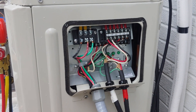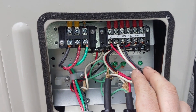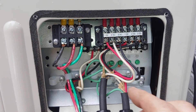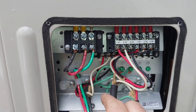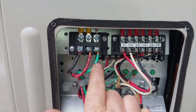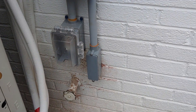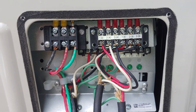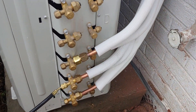I wanted to take a quick video of the electrical work. As I stated before, you just have to follow the numbers. Inside on the head units: red to one, white to two, black to three, and then your ground goes to ground. This is the main power coming in from the junction box. I installed all of this wiring. It's very straightforward and simple. I also have the line sets hooked up.